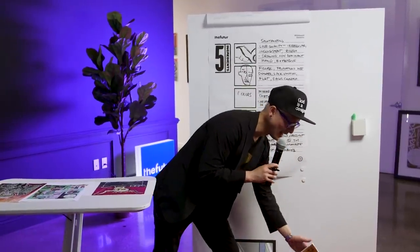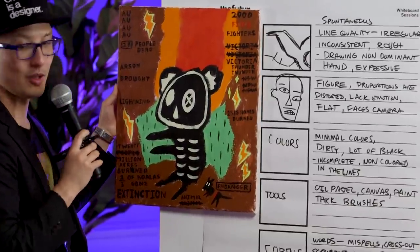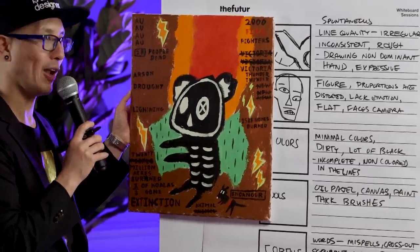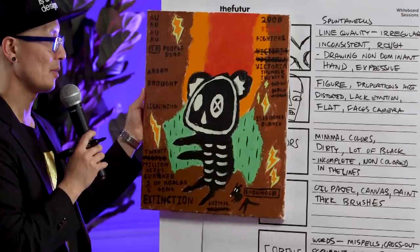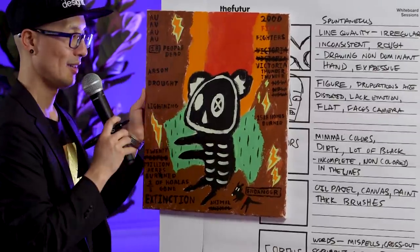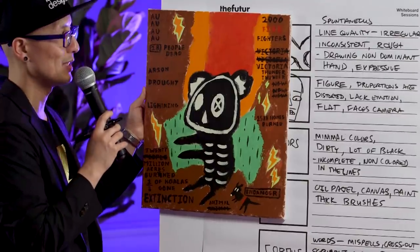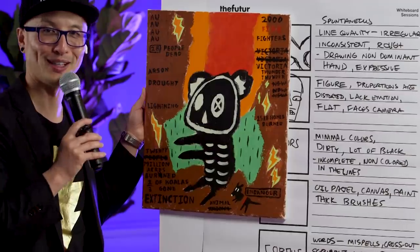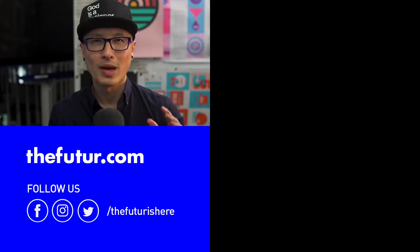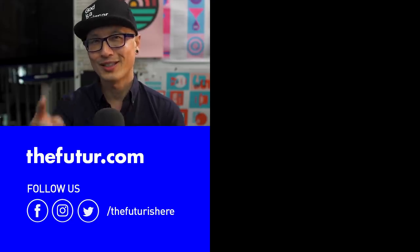I'm going to hold up this piece and say this not as a father but as a professor of design — he missed a few things. The colors, even though they're similar in hue, the way they blend together doesn't feel dirty to me. He got the colors correct but was a little afraid to let them bleed together and drag his brush. His subject matter is not fully facing the camera — it's turned a little because of the position of the eyes. I don't see him using the oil pastel. As a 14-year-old boy, he's not a master painter, so I give this a solid C minus. If you felt this video was valuable, we have the rest of the whiteboard session posted in the link in the description below. Thanks for watching.